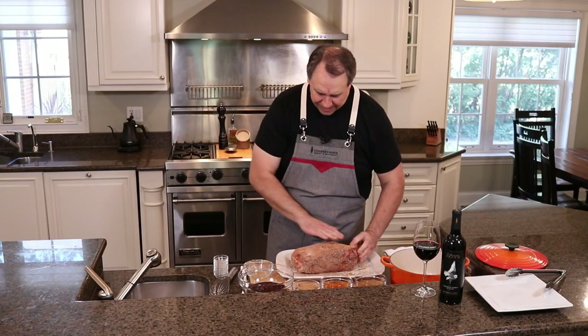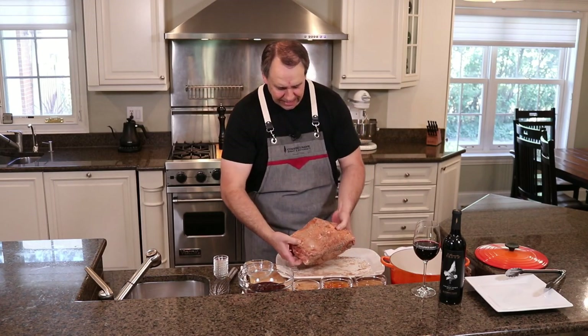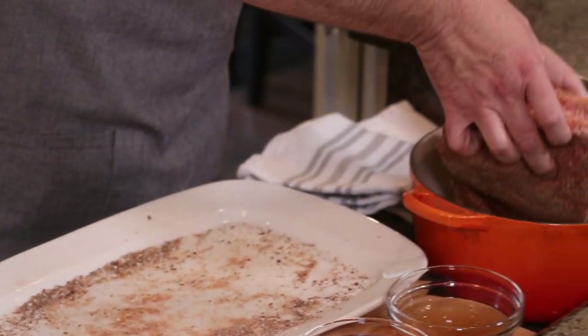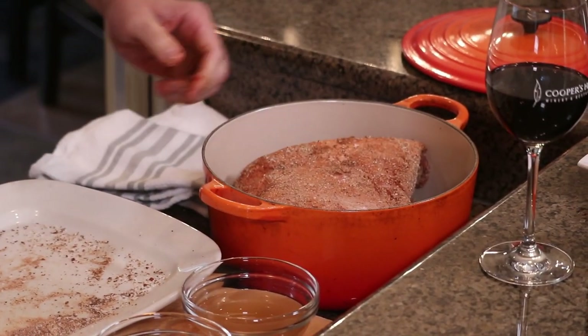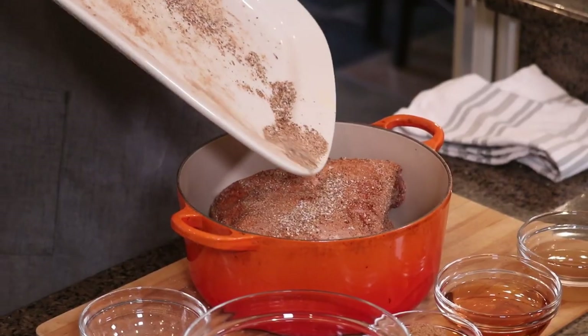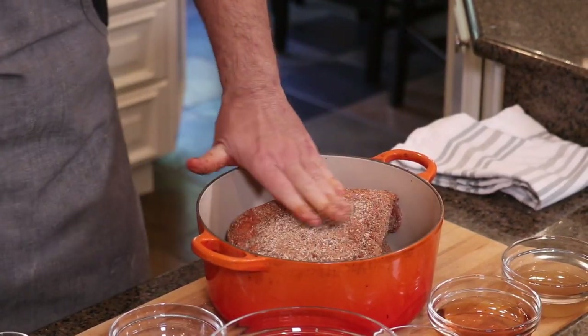So that fat side is going to continue to render down, so what we want to do is put that on top. We'll just let all that fat kind of render down, so I'm gonna put it in my pot here and then any of that spice mixture that you have left, just kind of lay it right over the top. Make sure you use all that and then just kind of spread it out.